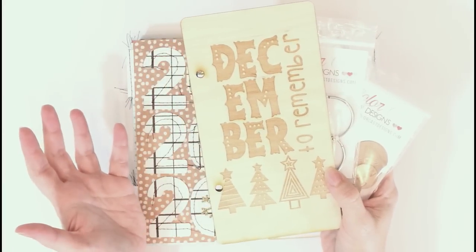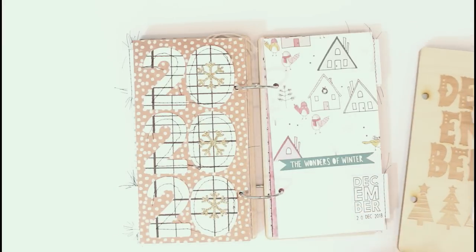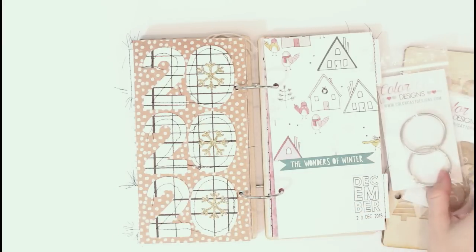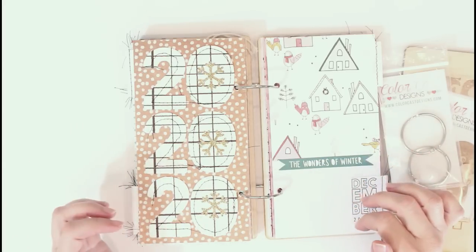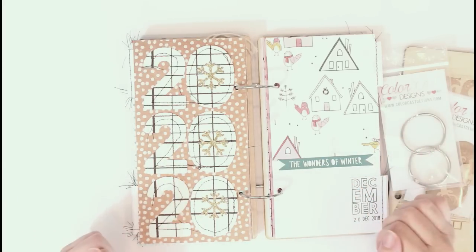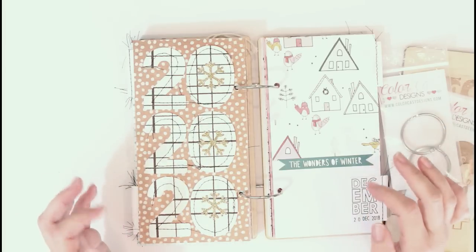Thanks so much for watching. I hope you enjoyed my flip through of my album and that you got some ideas maybe for your album this year, whether you're doing a traveler's style notebook or a typical regular December daily. I hope to see you for my next video — thanks again for watching!